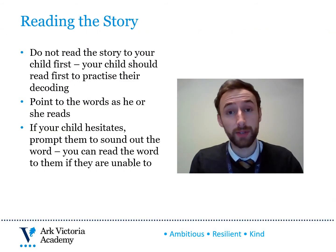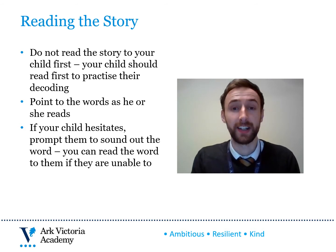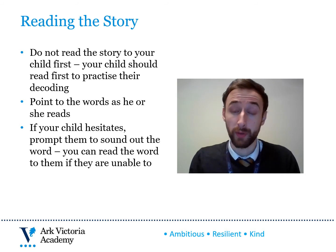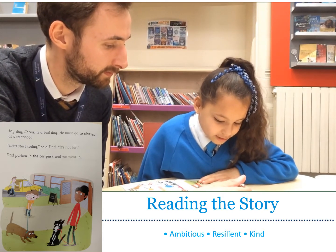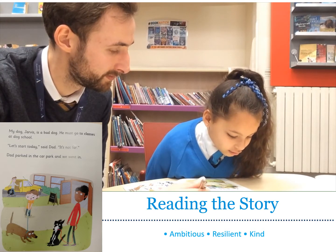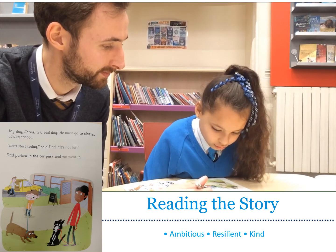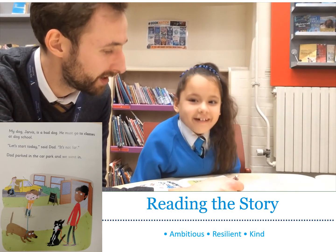After you've read the story green words and red words, you're ready to begin reading the story together. Make sure that you don't read the story to your child first — instead, your child should read first so that they can practise their decoding. As they're reading, point to the words. If your child struggles with a word, prompt them to sound it out, and if they're still unable to read it, you can read the word to them, ask them to repeat it, and then practise it in the sentence. My dog Jarvis is a bad dog. He must go to classes at dog school. Brilliant — that was much better, Amira. Carry on.